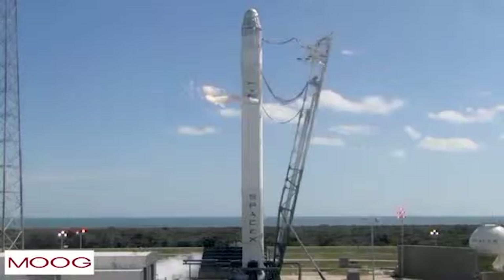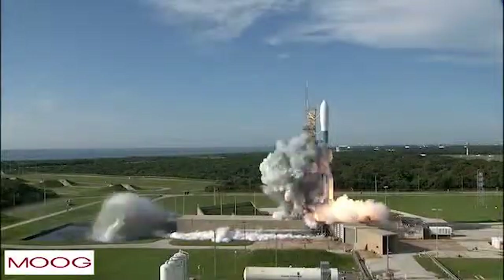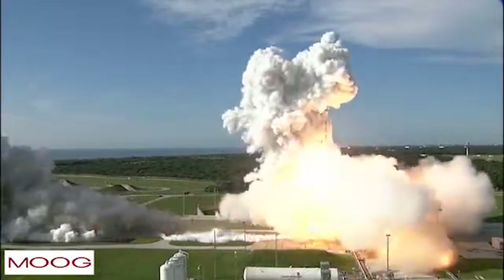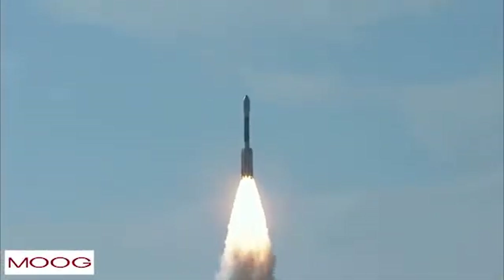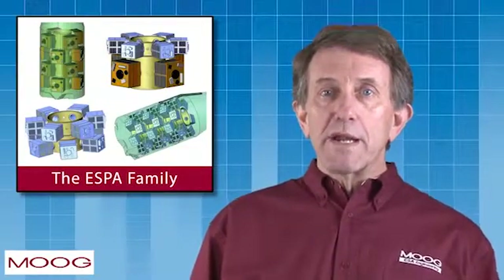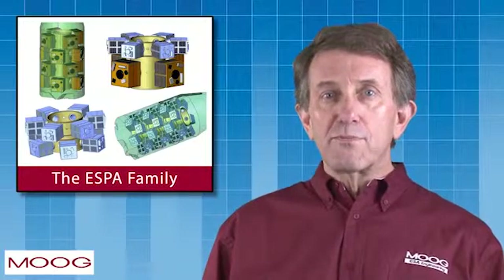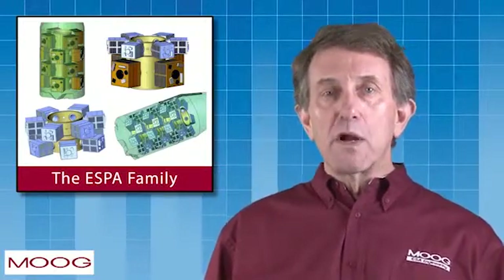Today I'll talk about the Evolved Expendable Launch Vehicle Secondary Payload Adapter, commonly referred to as ESPA. Our goal was to more completely utilize launch vehicle capacity — that's the ability of a rocket to deliver payload mass to specific orbits. With the high cost of launches, why not make more complete use of every launch? ESPA has become a family of products that provide opportunities for smaller secondary payloads to share the ride with a primary payload at a low marginal cost.